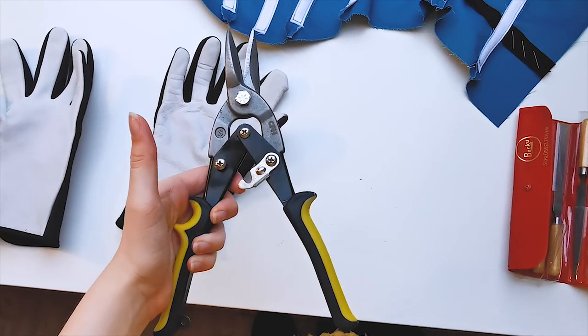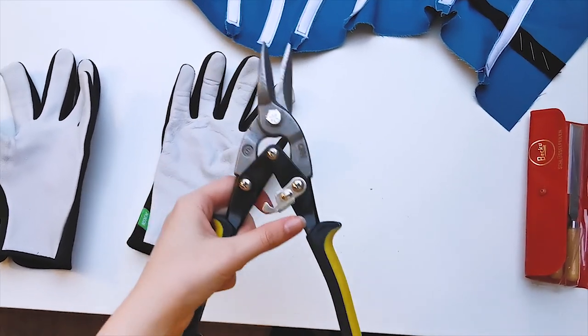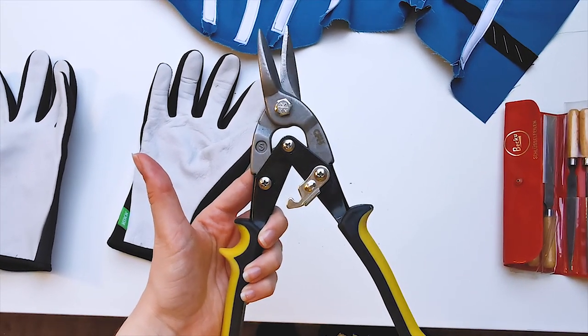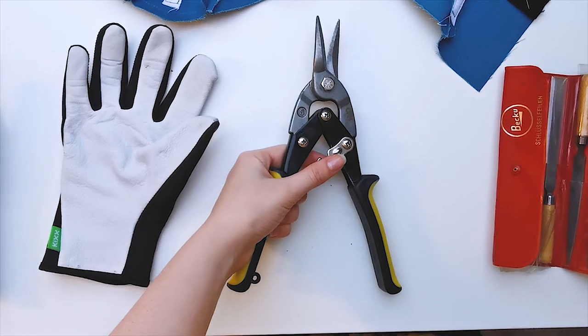I absolutely hate having to cut boning because it's so rough on my hands, and especially the steel boning is really hard to cut through. But these help a lot, so maybe just look for some metal clippers or whatever. I don't know what these are called, but this is what they look like — and they're a big help.